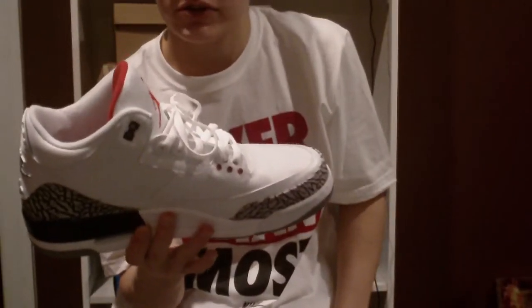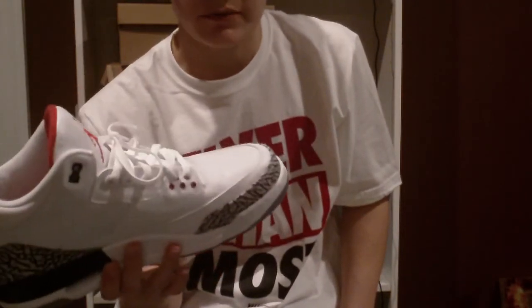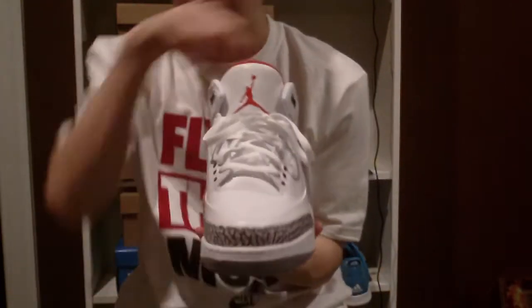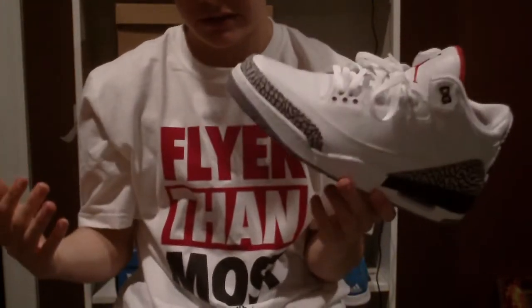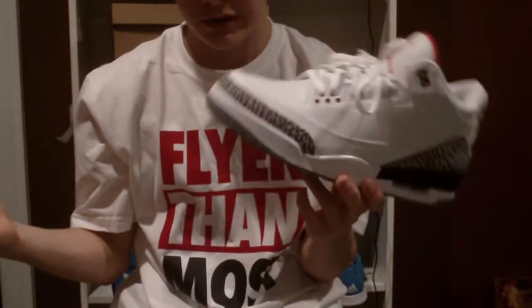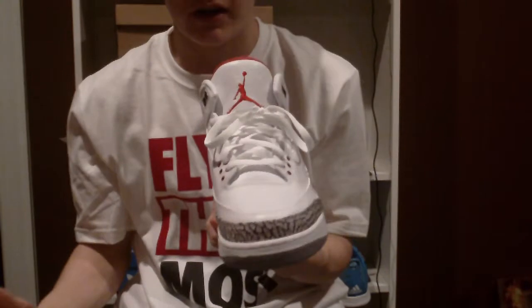Really nice shoe. I really enjoy this for the price, though it was kind of steep. But that's what you get when you get a classic Jordan shoe. It's celebrating 25 years of excellence on the foot, on the hardwood, and in the air — in this original white cement colorway.